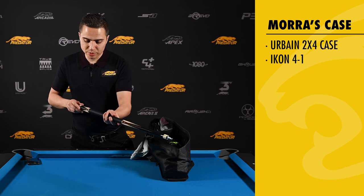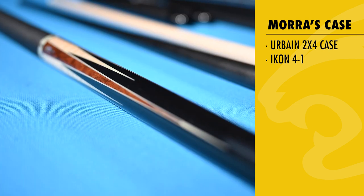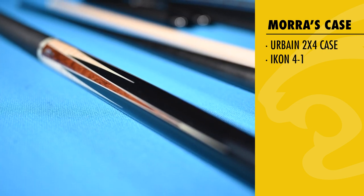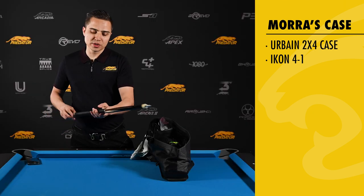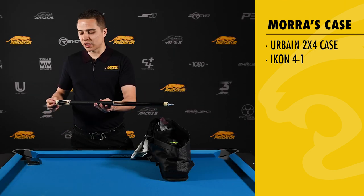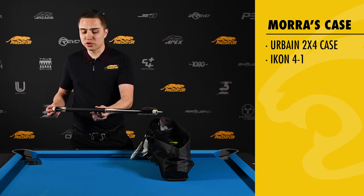It has a beautiful leather wrap, but the most important thing for me here is the ebony forearm and the ebony butt right here — the butt handle.